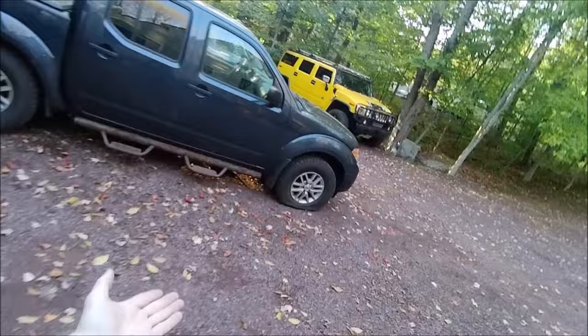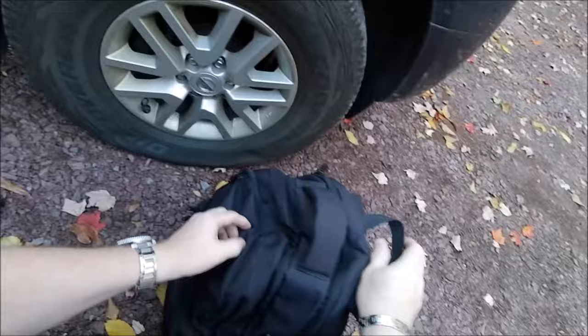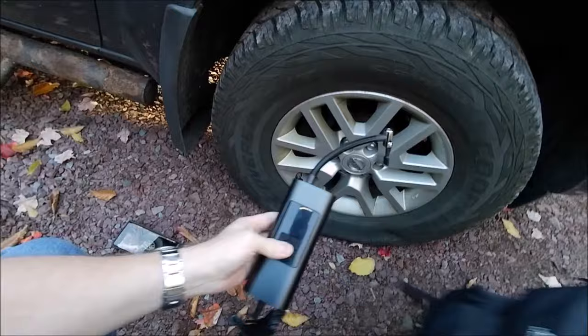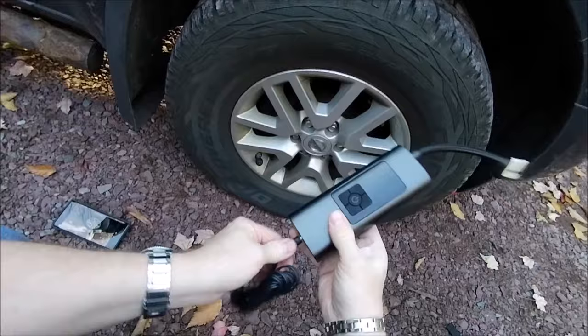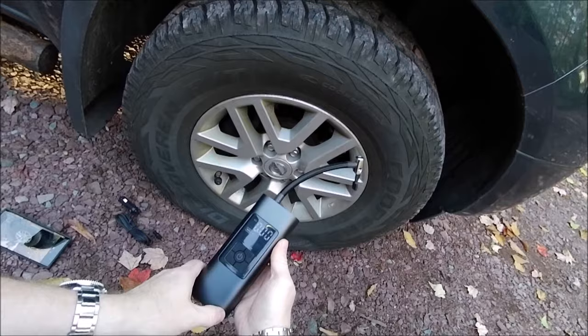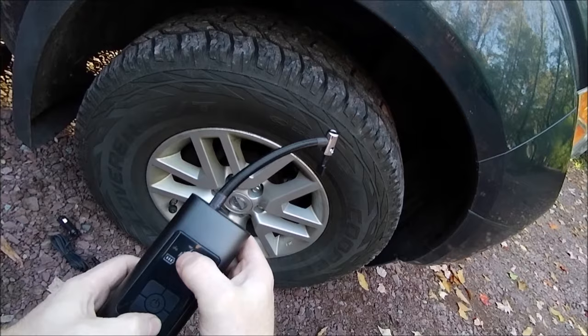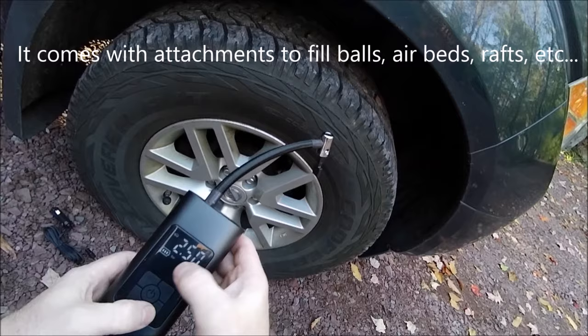Hey, Brian from Garage Mahal. Got a new gadget I want to show off. Do you ever wish that you had a portable compressor? Well, let's see what I got — a portable compressor! I wish it was cordless... it is! So this is a new portable compressor by iHeat. Hold the button in, you turn your mini compressor on, and you've got a couple of selections here. You can see it's got a little car, a motorcycle, a bicycle,